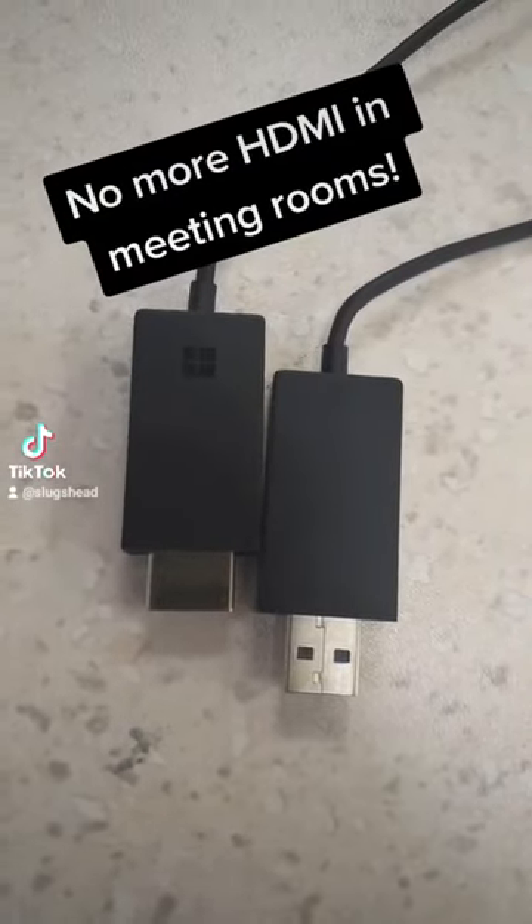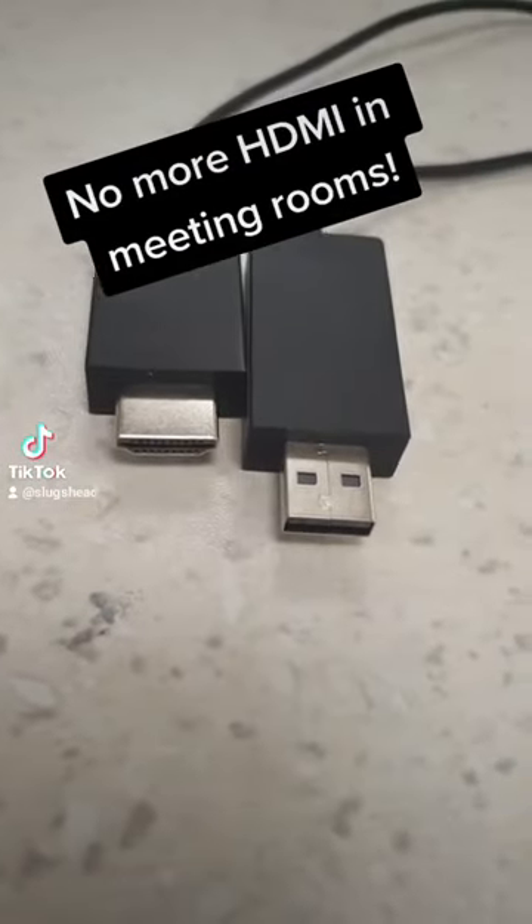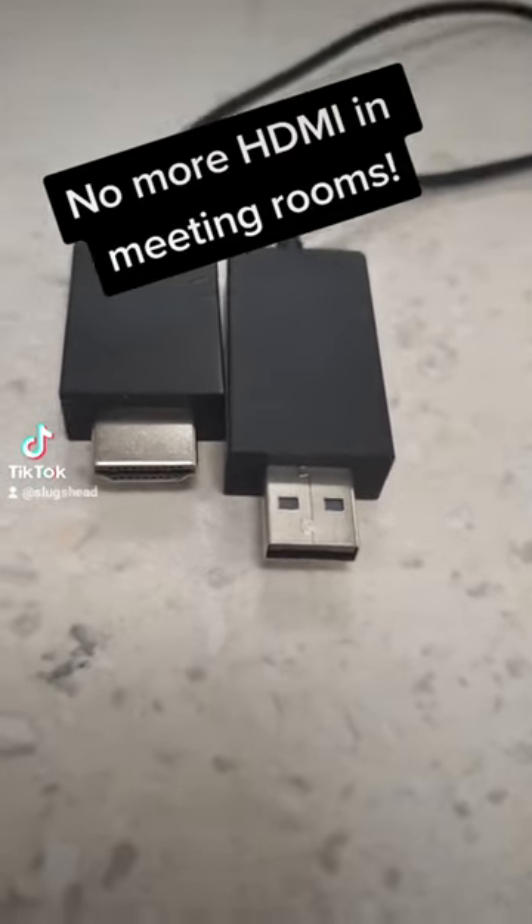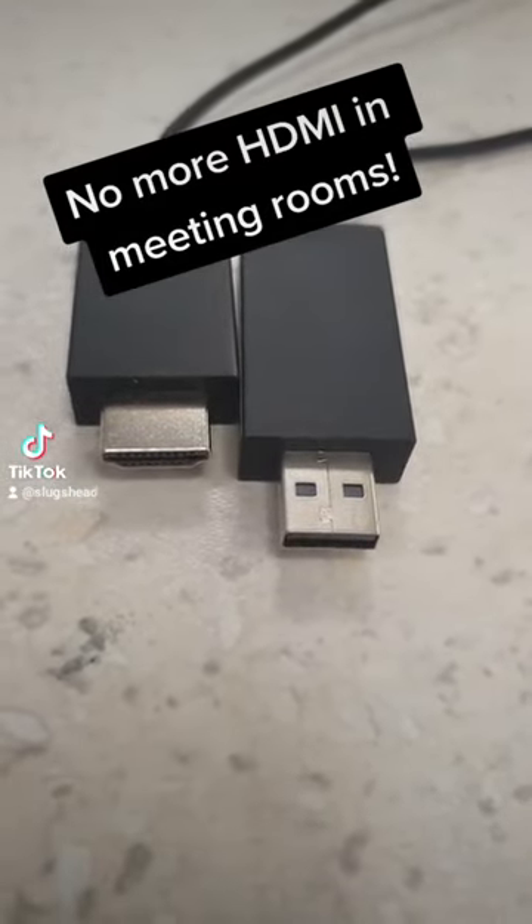This is a Microsoft wireless adapter. You've got one end HDMI — plug into a TV — and USB on the other end for power. Plug that one into the TV for power.